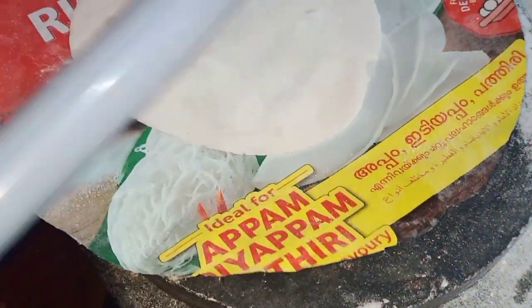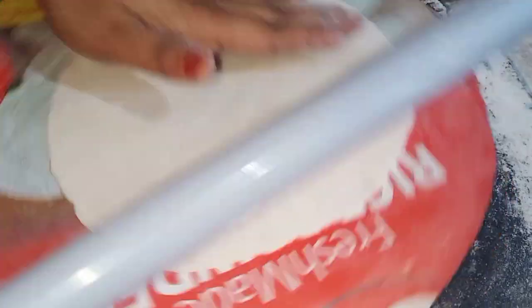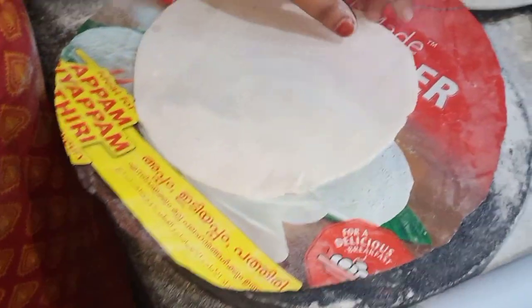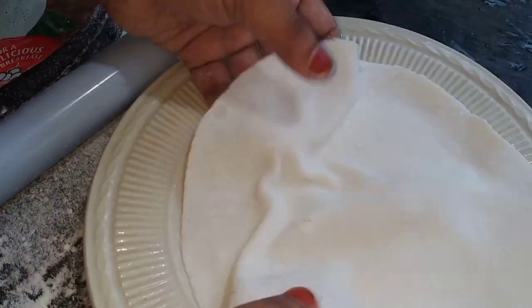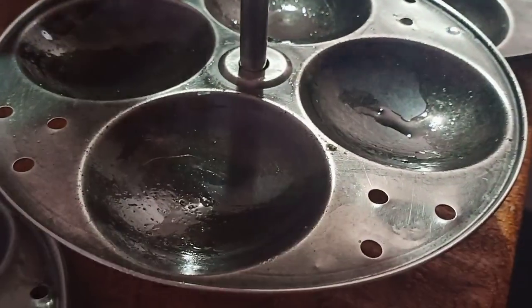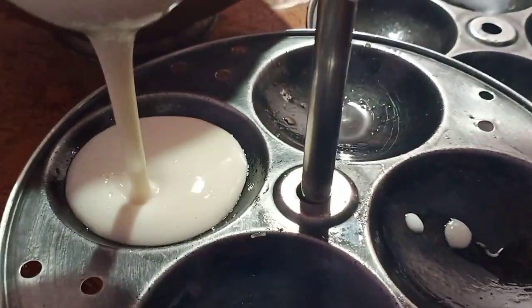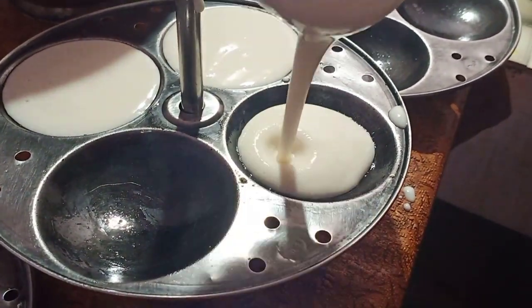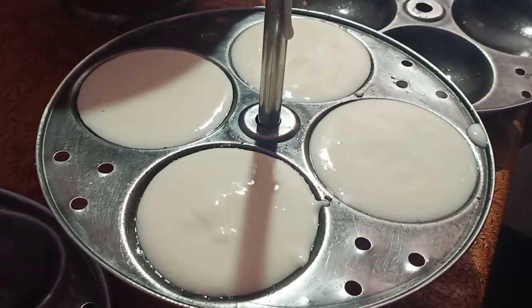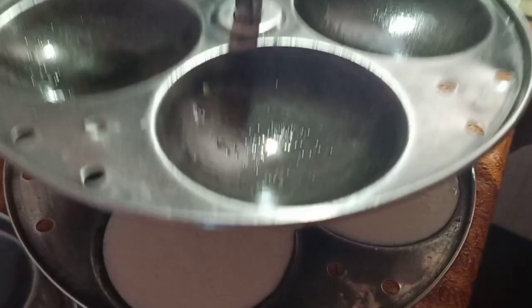Everyone, put a dough in the glass and cook in the kitchen. The dough is made in the kitchen. Put a dough in the dough and add the dough.